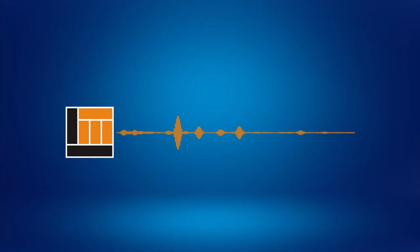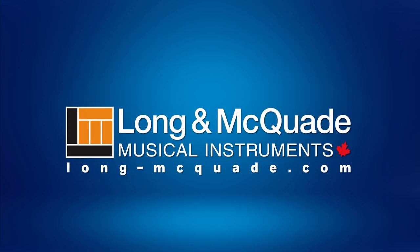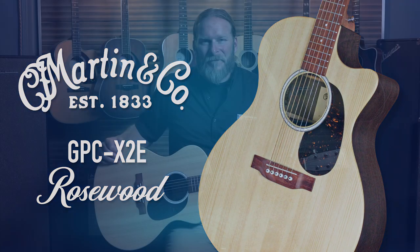Hi, it's Andre here with Long & McQuade. Today we're looking at Martin's X-Series GPC X2E Rosewood Acoustic Electric Guitar. Let's get right into it.